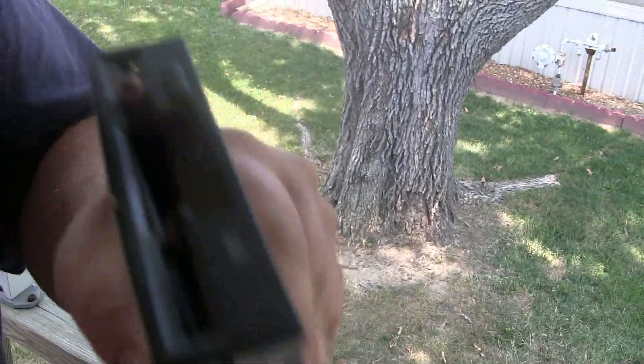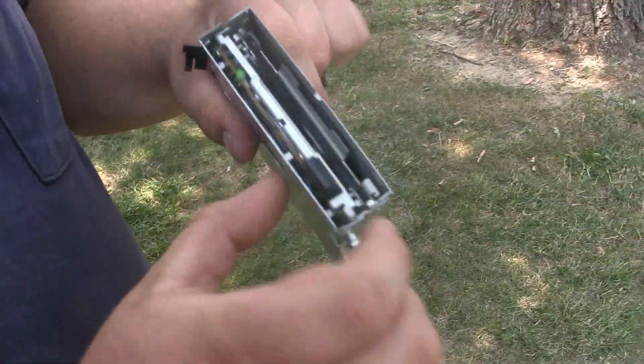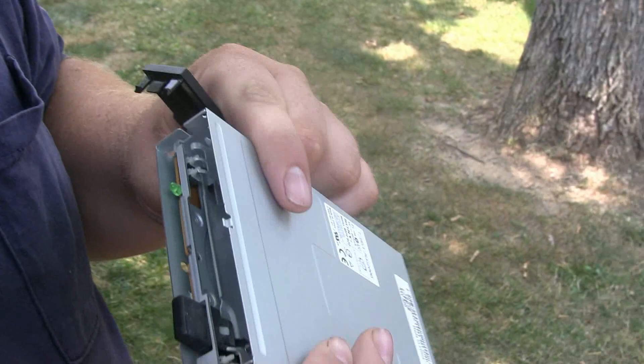Hear any components in there? We gotta break that open. Oh, so the front top popped off there.